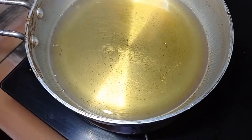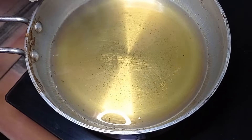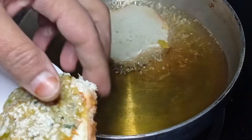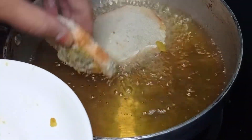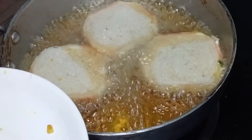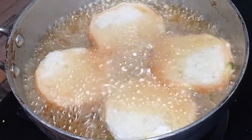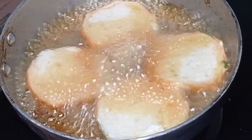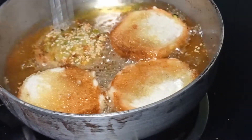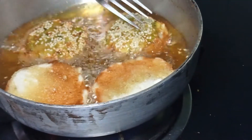I have warmed the oil on medium flame. Now we will fry the bread coins. This is very fast. When they are golden and dry on one side, we will flip them. See, they look very good. We will leave them until they are fully done on both sides.